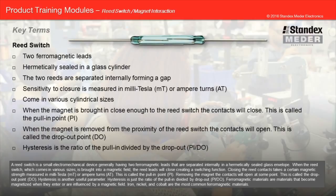Removing the magnet, the contacts will open at some point. This is called the drop-out point. Hysteresis is another useful parameter — it is the ratio of the pull-in divided by the drop-out. Ferromagnetic materials are materials that become magnetized when they enter or are influenced by a magnetic field. Iron, nickel, and cobalt are the most common ferromagnetic materials.